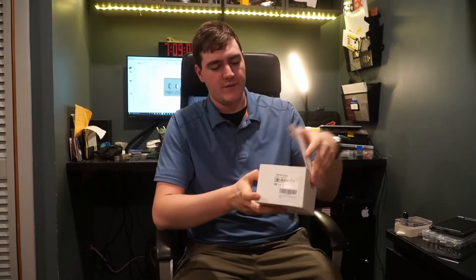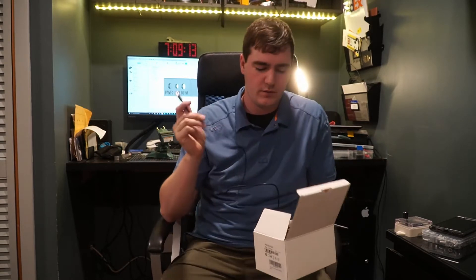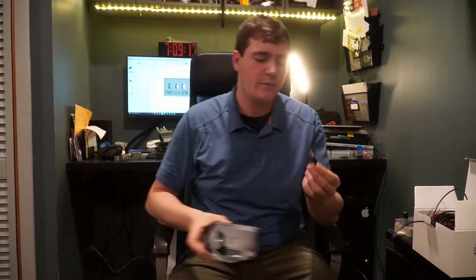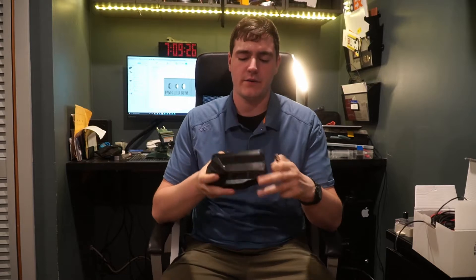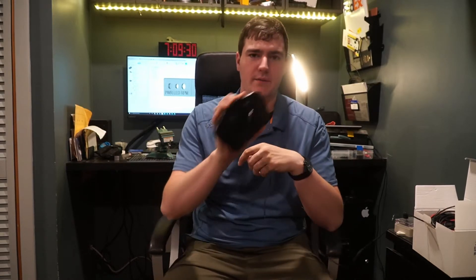A couple of modifications that I've made aside from disassembling it: I have replaced the little plastic connector with a 3-pin Mini XLR. The Mini XLR comes with a panel mount variant, so I can have it integrated directly into the back of the display.